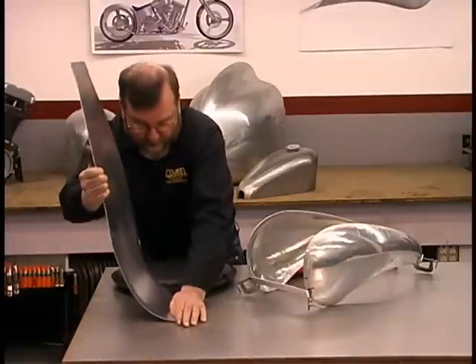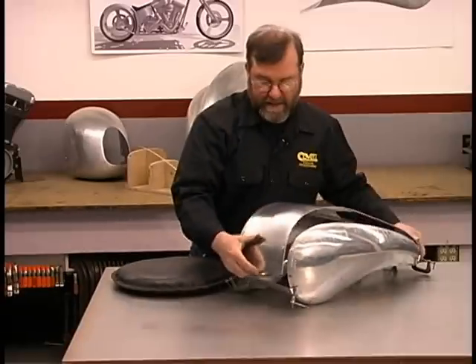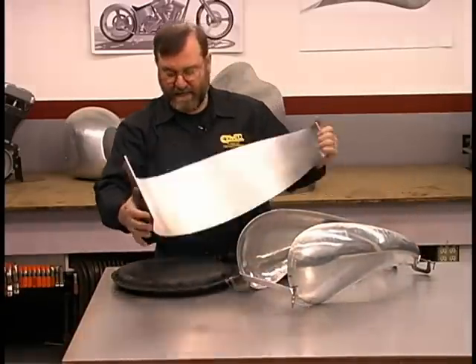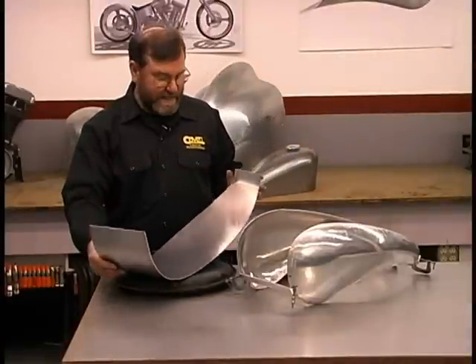We'll start at the front and work toward the back. That's close enough for now, and the next step is to start doming this using the mallet and sandbag.